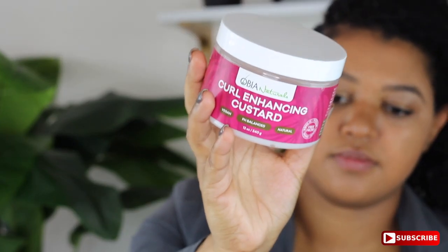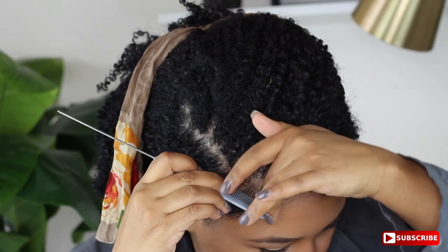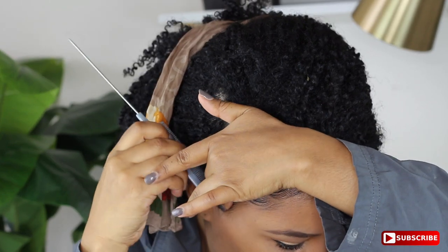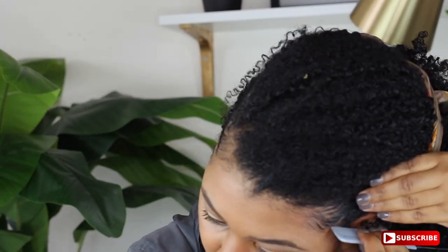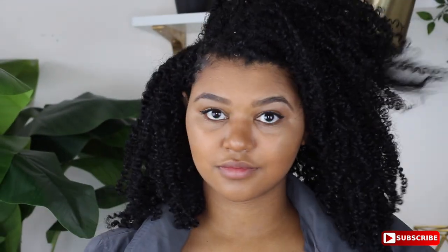I'm smoothing it down with my dirty edge toothbrush — don't judge me. Then I'm putting a bunch of that curl enhancing custard — not edge control, I'm calling it edge custard, and it will be called edge custard because it works bomb for my baby hairs. It stays all day and I don't get any flakes, which I appreciate in a product. Now I'm just going to wrap it up because if you don't wrap it up, it ain't going to stay that long — that's just how hair works. And as you can see, it's really cute and I am ready.